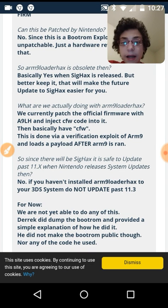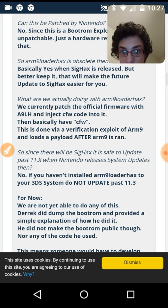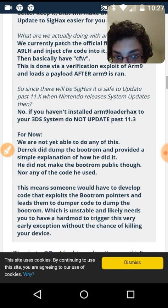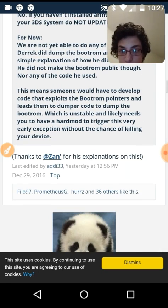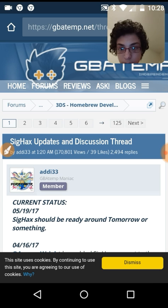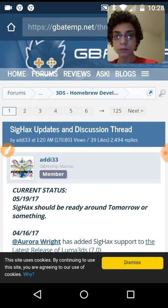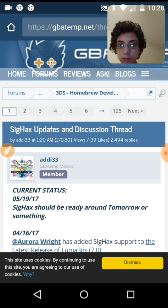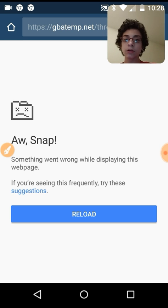Since there is sig hacks, will it be safe to update past 11.x when Nintendo releases system updates? No — if you haven't installed arm9loader hacks to your 3DS, do not update past 11.3. This information was from December 29th, 2016, and everything is now done and fixed. Current status: it should be ready around tomorrow — that was the 19th — so it'll be ready on the 20th. It's an exploit that lets you run everything — custom firmware and all the stuff you could want — on your 3DS without needing arm9loader hacks anymore.